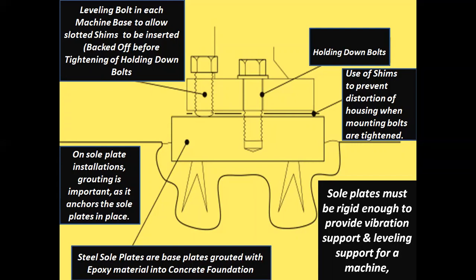Sole plates must be rigid enough to provide vibration support and leveling support for the machine. The diagram represents all accessories including bolts, nuts and seams. Steel sole plates are base plates grouted with epoxy material into the concrete foundation.